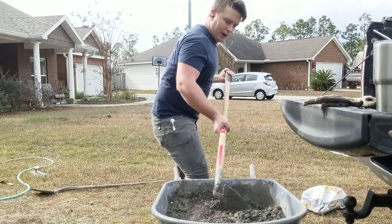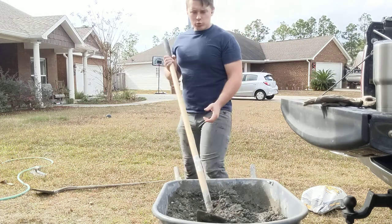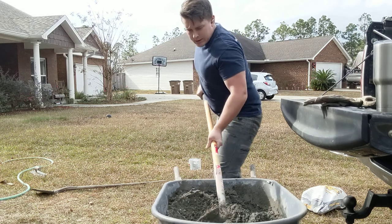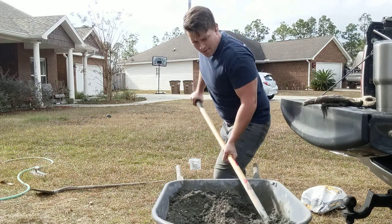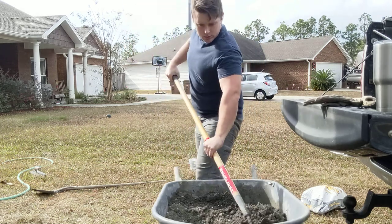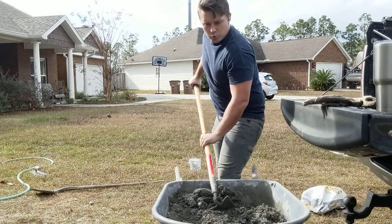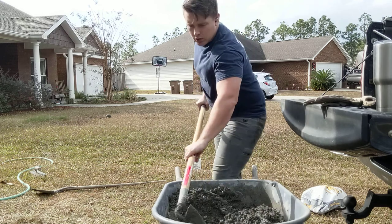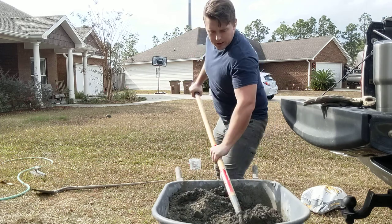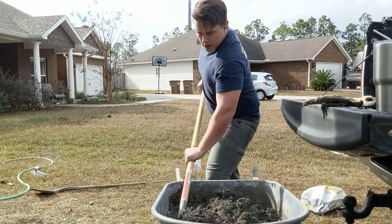You guys can buy a trowel — we've got a plastic one on eBay and Amazon for about 20 bucks. Just mix it up. You want it dry — that's the number one mistake everybody makes with their concrete. They try to mix it too wet and it just kind of flows. I made it too wet about halfway through, added a little bit more water and I messed up — I'll show you what it does.